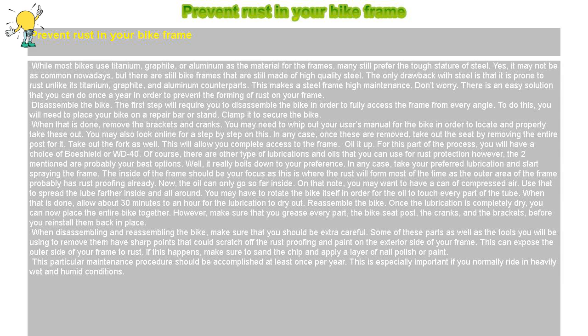If this happens, make sure to sand the chip and apply a layer of nail polish or paint. This particular maintenance procedure should be accomplished at least once per year. This is especially important if you normally ride in heavily wet and humid conditions.